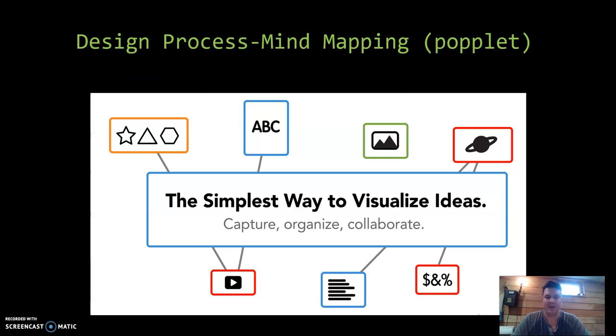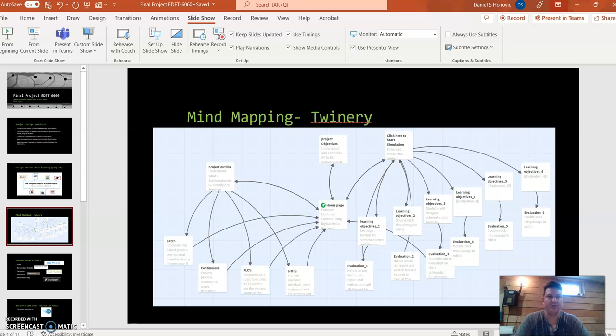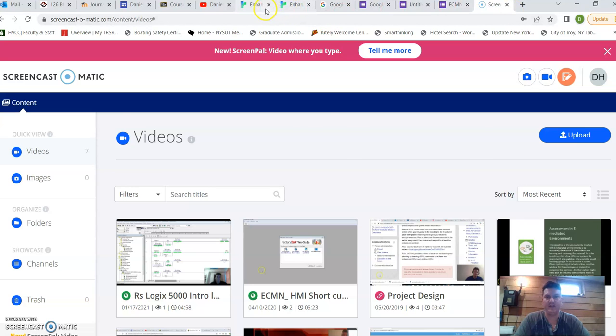One mind mapping and organizational tool that I did explore a little bit, but wasn't that comfortable with, was Poplit. I did get in there and tool around a bit, but ultimately I went with Twinery. I want to step out and show you some of what I created with it.